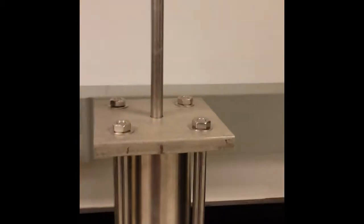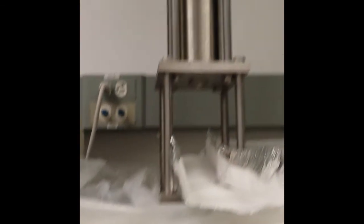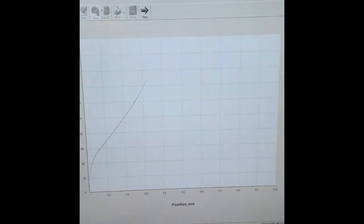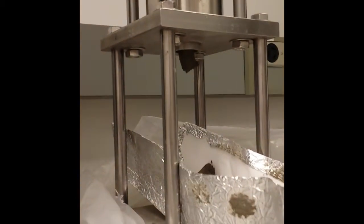Our extruder was designed to interface with the Tinius Olsen universal testing machine. The cylindrical clamp of the testing machine grabs and moves the ram. The extruder can then be operated over a range of constant ram driving velocities, and the testing machine records time, displacement, and force data. We varied the concrete composition, mixing time, and ram driving speed to create a range of flow conditions within the extruder.